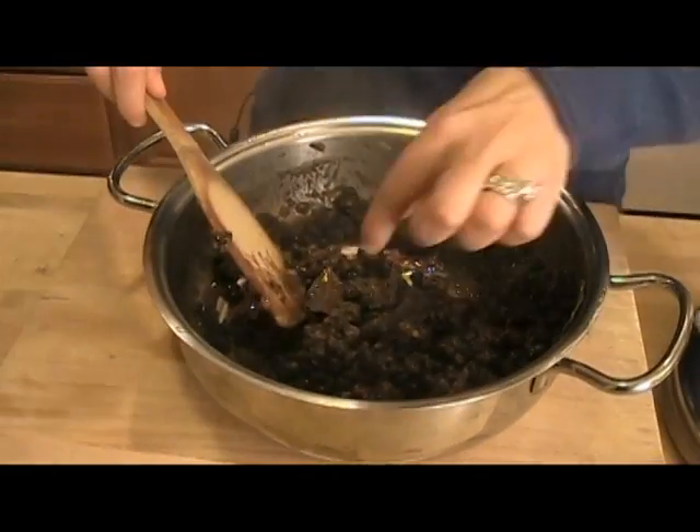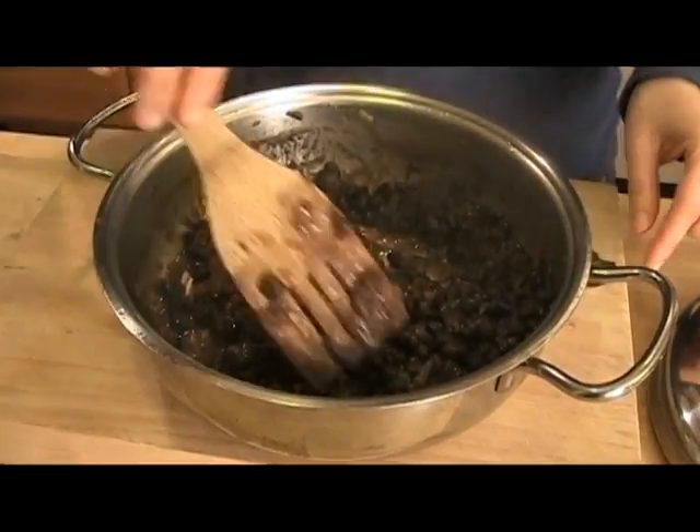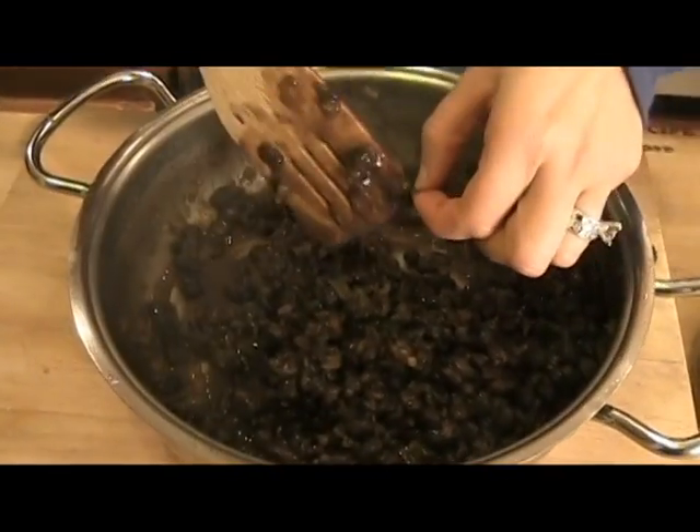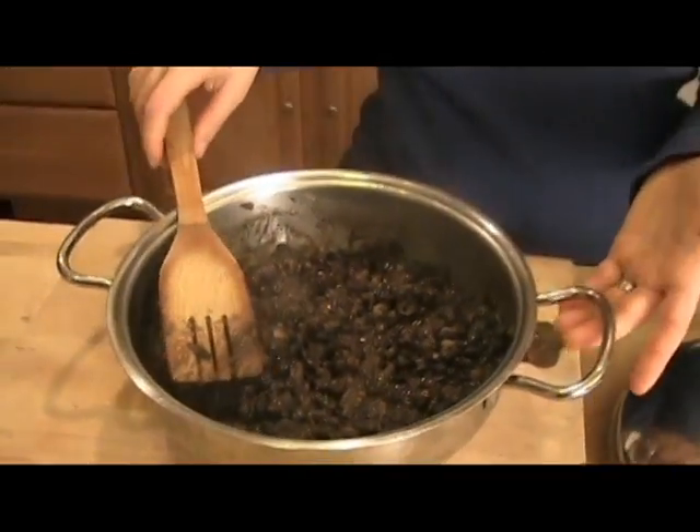Before you serve this, make sure you take out your bay leaves because they never soften no matter how long you cook them. These go perfect with any traditional Spanish or Mexican meal. I'll serve it with a little cilantro on top and a little dollop of sour cream.